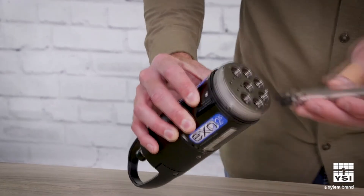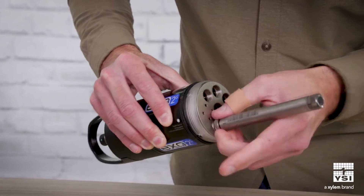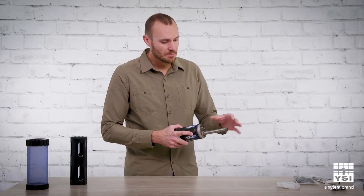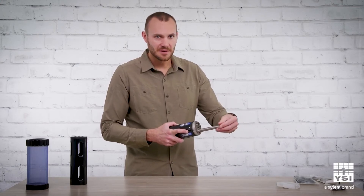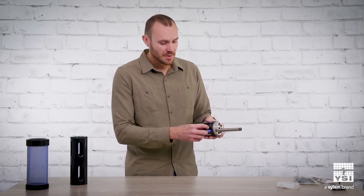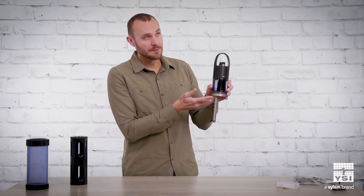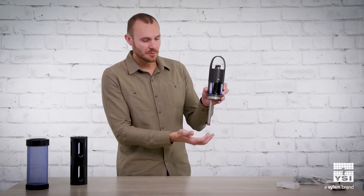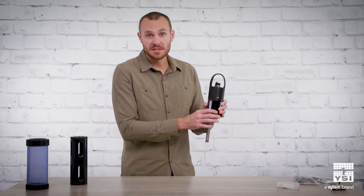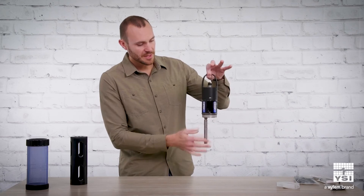For example, I have a DO sensor here on the plug-in. When you're measuring water quality with an EXO, most of the measurements take place right around this area — all the sensing is done here. It's nice that it tells you, especially if it's in a vertical orientation, how far away the depth is being measured versus all the other sensor readings. And with core software, you can actually input an offset for the depth sensor if you wanted to match those up when deployed in a vertical orientation.